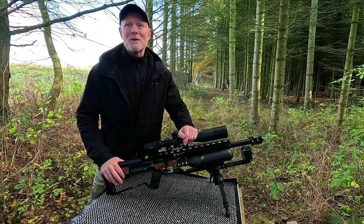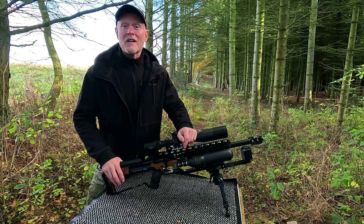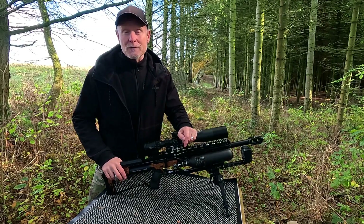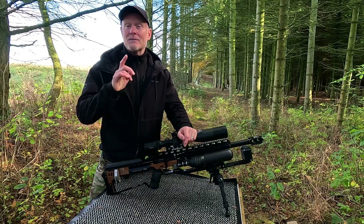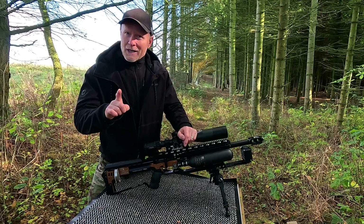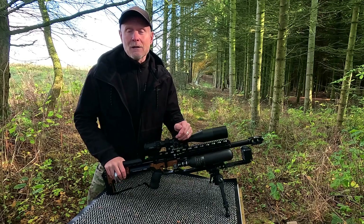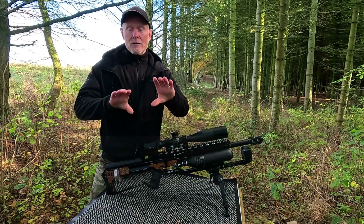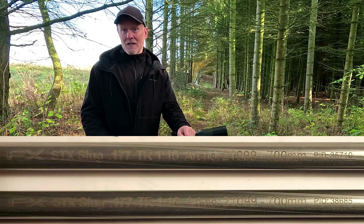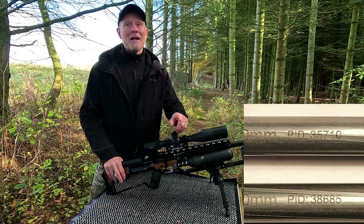Hi guys and welcome back to my channel, I'm Peter. In this video we are taking another look at the .177 slug liner with the 1-in-16 twist rate. The reason for this is because there's a new generation available — there's something called a PID number printed on the liner. The one with the lower number is the one I've been testing previously, and the one with the higher number is the one I'll test today.